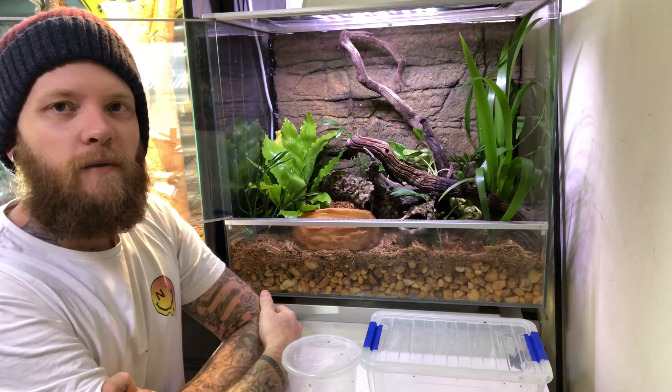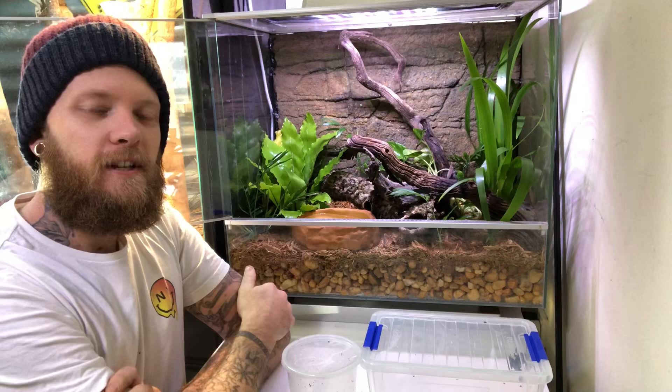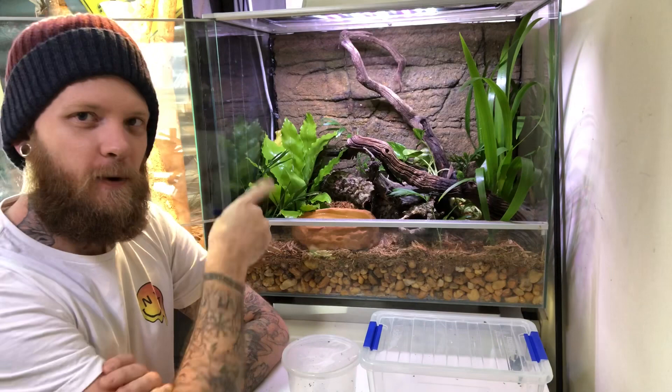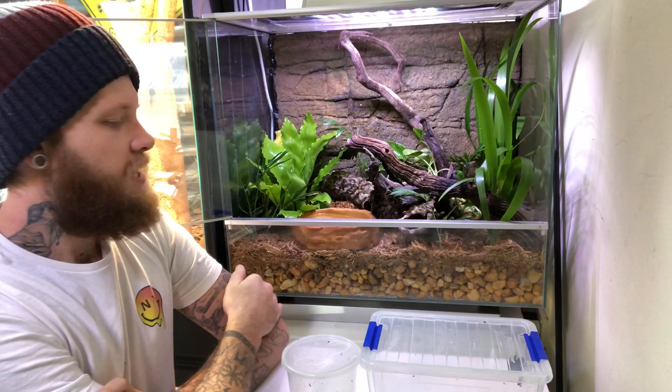Another reason as to why I've changed the enclosure up is I was actually finding that these little guys were wedging themselves behind the Exo Terra background. As much as I had it all sealed up and hoping they weren't going to get behind there, they did find a way. So hopefully in this enclosure they're not going to get behind it. I've siliconed right to the joins and through the roof and everything, so hopefully they won't be able to wedge themselves into it.